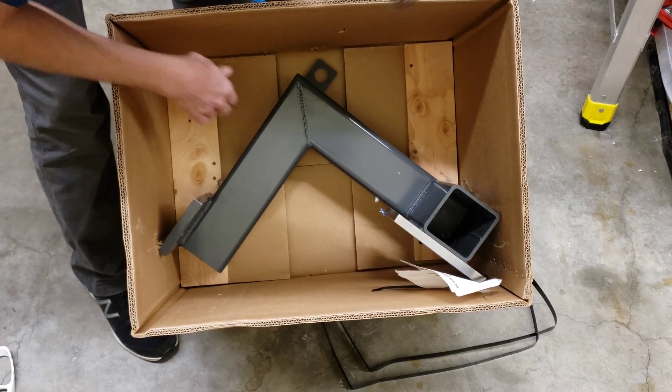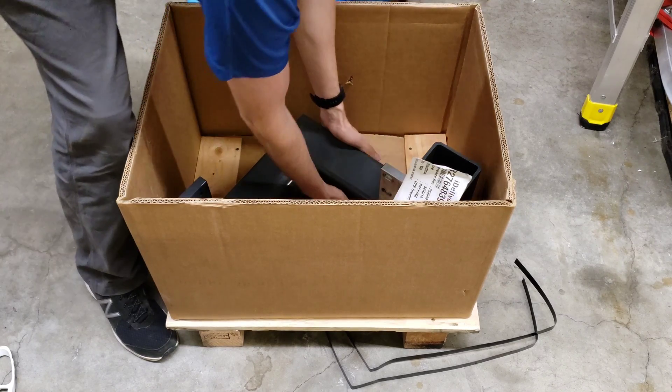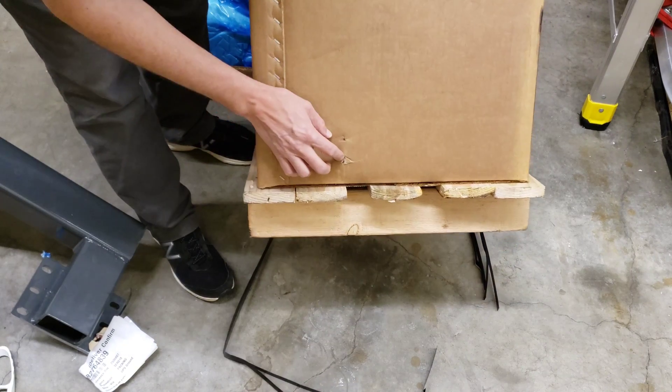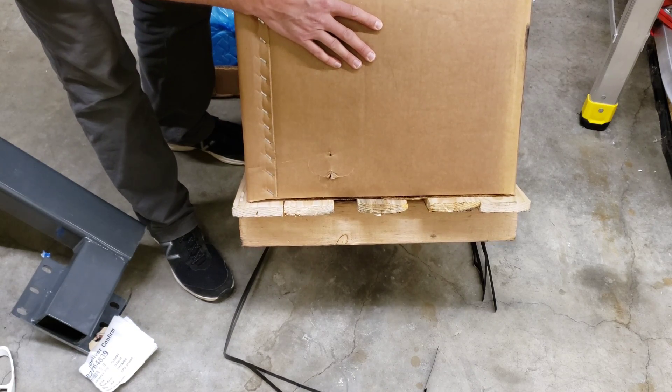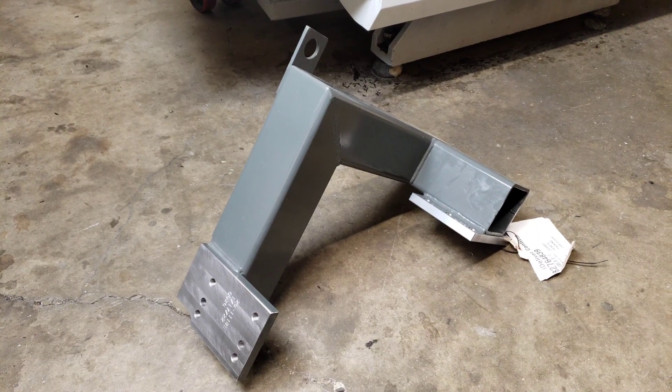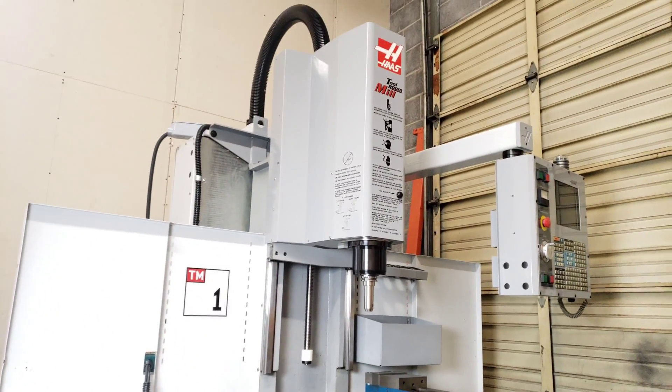I'm excited about this. Get the tool changer set up on the TM1 — this will be the first machine I have with a tool changer. Even with this heavy-duty box, you can see it almost poked its way out just a tiny bit. Here's the tool changer arm we got for our Haas TM1 that we recently got and are cleaning up.